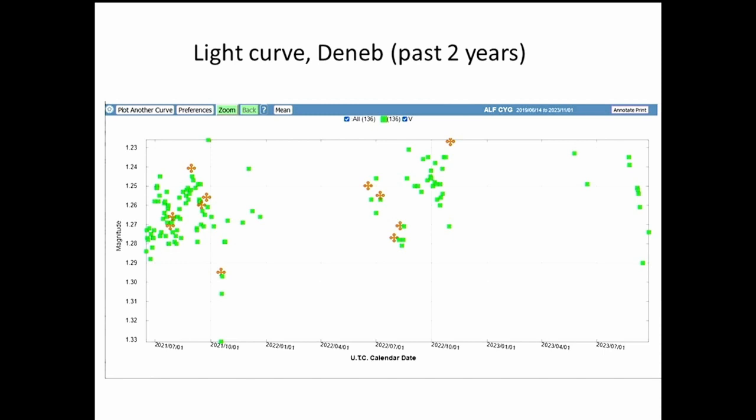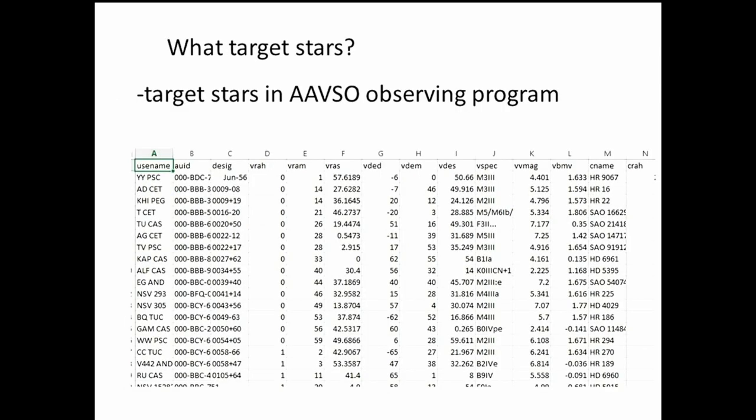Here's a light curve for Deneb over the past few years. It varies between about magnitude 1.23 and 1.29 — you couldn't really detect it by eye, but a photometer shows up these differences. Somebody started a campaign in the AAVSO to measure this star, and we did, turning up some very interesting details. The study is still underway.